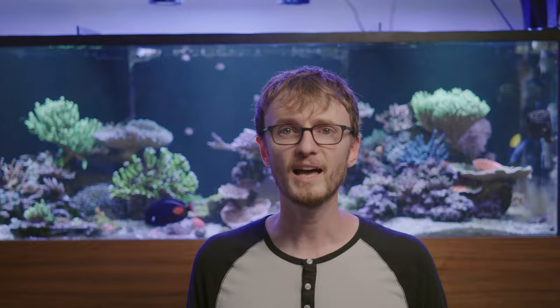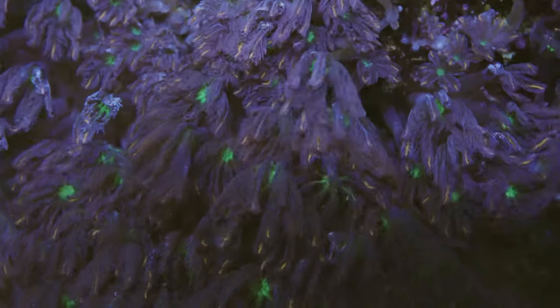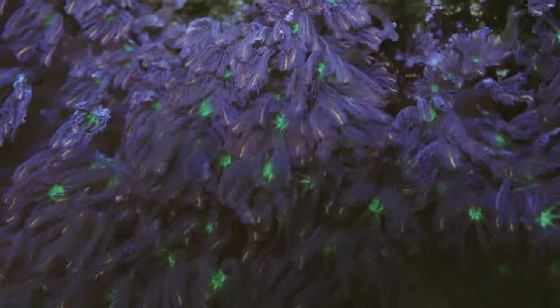PAR — photosynthetically active radiation — is actually what matters to the coral. Most coral that we keep in our aquariums gets a lot of its food and nutrients from tiny microscopic things called dinoflagellates that live in their tissue, and those little critters use light to make their food just like a plant would. You probably won't have any way to measure PAR if you're just starting out, but you can look at charts online — you'll want somewhere around 250 to 300 or more for most stony corals like Acropora. Soft corals, zoanthids, and similar corals can do well with much lower levels of light, so keep that in mind if you don't want to buy such an expensive light right off the bat.